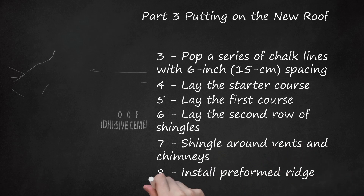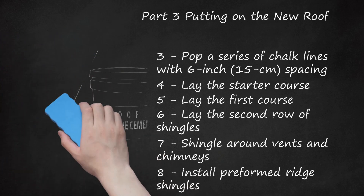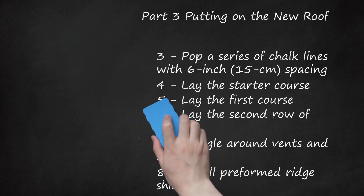Install preformed ridge shingles. Use roof adhesive cement at any exposed nails per manufacturer's instructions. Ridge shingles or caps are used to connect your courses on one side and the next, finishing the peaks with a uniform look. While pre-formed ridge caps are recommended, it's also possible to cut and form your own ridge shingles from regular 3-tabbed shingles — cut them to size and fold them over the peaks, installing as normal.